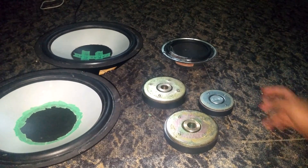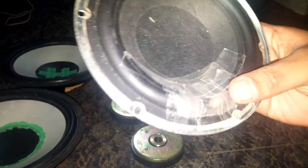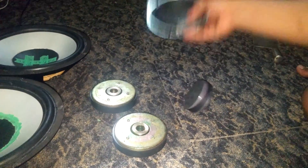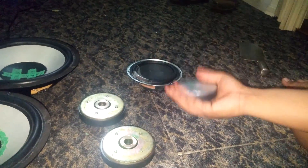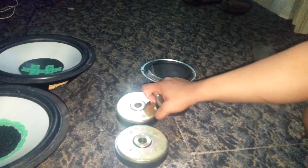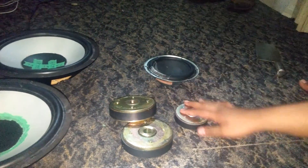This one's from the trash, as you can see from the previous video. This is a little 8-ohm subwoofer — now it became a magnet. But they're a pain in the ass if you get them together.